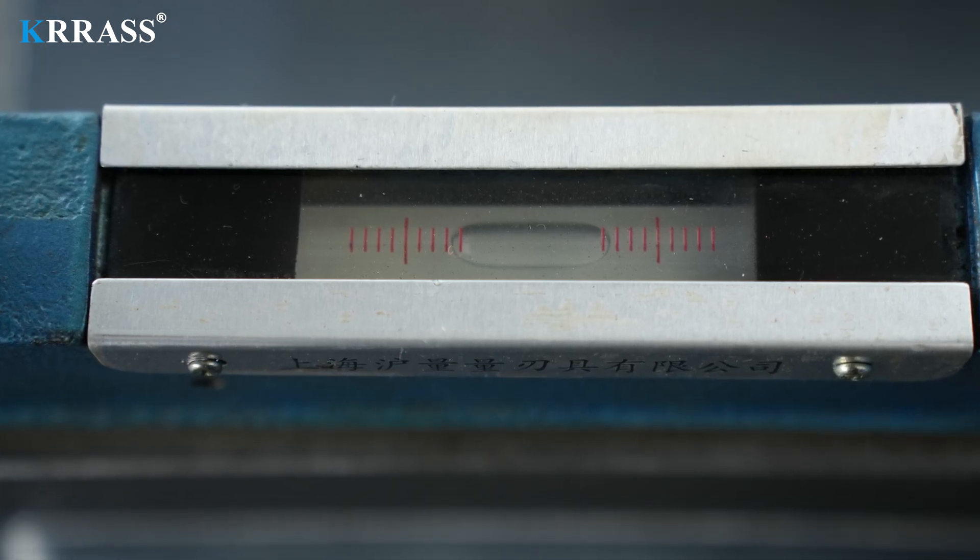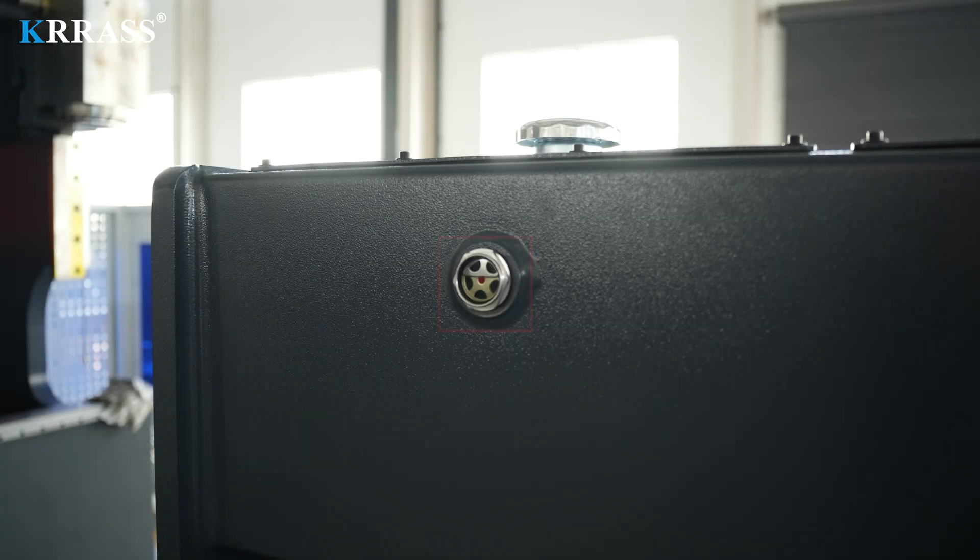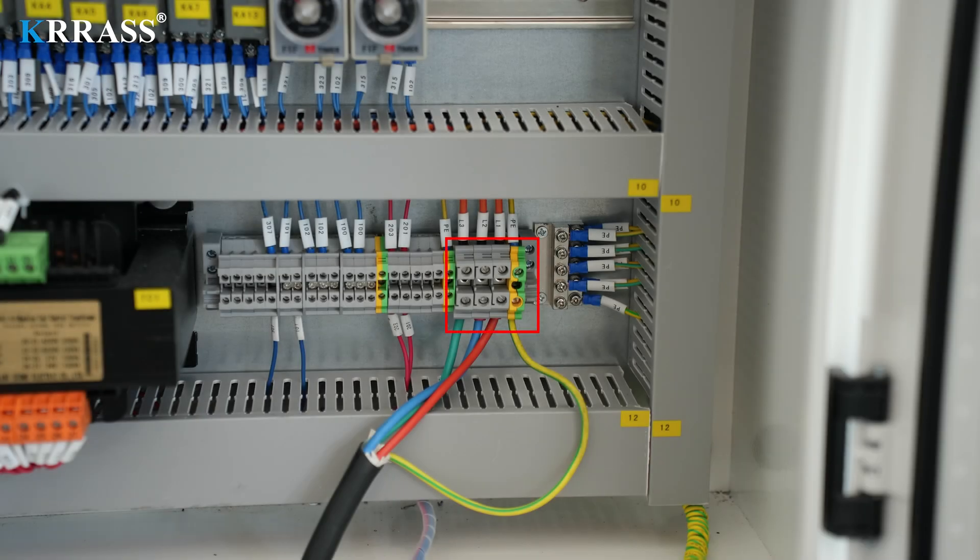At this point, the machine body is in a horizontal working surface state. 2. Power Connection. Before connecting the power supply, check the capacity of the hydraulic oil through the hydraulic oil inspection port on the back of the machine body to ensure that it is not less than half of the height of the inspection port. Then connect the three-phase AC power line and the grounding line in sequence.